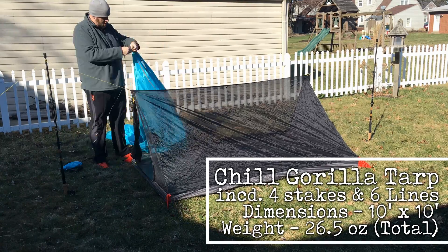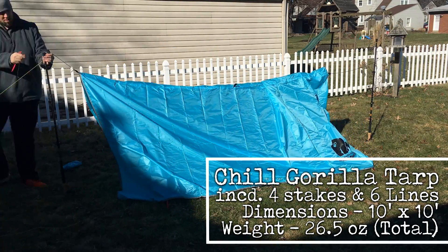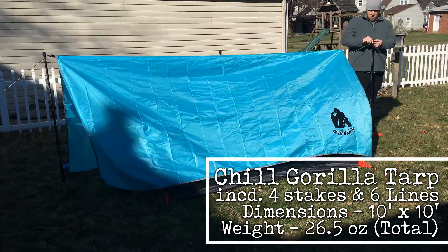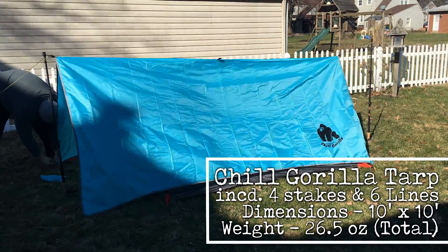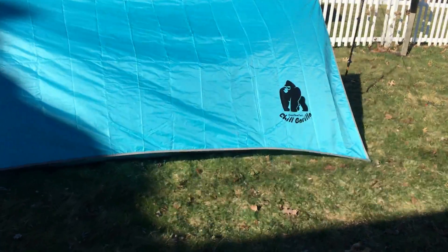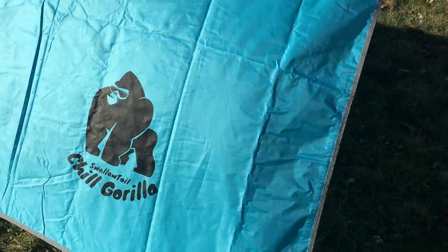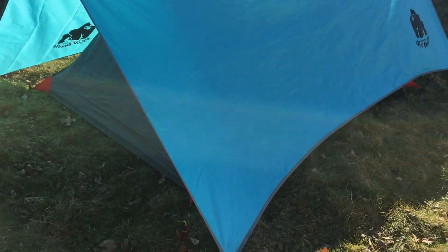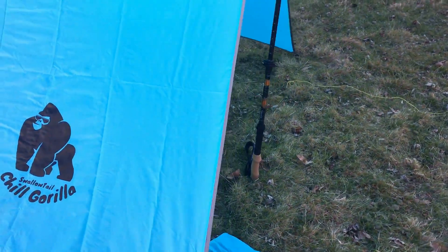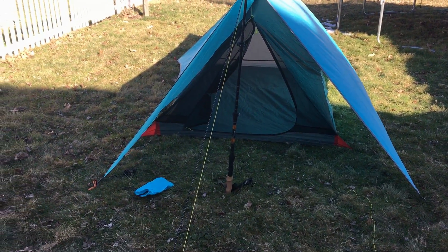For rain protection we are gonna throw on the Chill Gorilla Tarp, which comes in at 10 foot by 10 foot — a perfect square. It has nine total anchor points, and the centerline measures 170 inches. This is polyurethane treated ripstop nylon and comes in at a total weight of 26.5 ounces. At a price of $29.99 you really can't complain too much about this tarp. It's relatively lightweight and packs down small at 12 by 4. You could get away with the 10 by 7 tarp in this situation, but the 10 by 10 allows you to stake the corners directly into the ground, saving you some additional weight on those guy lines.